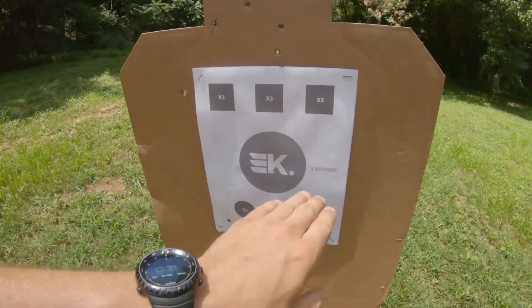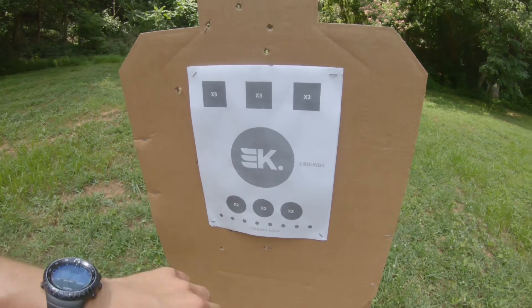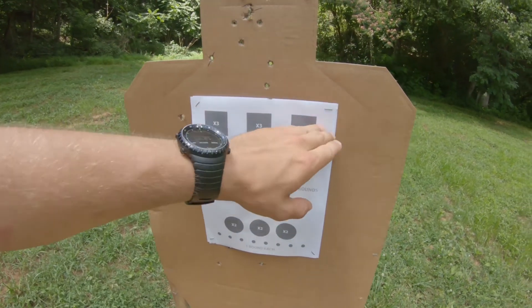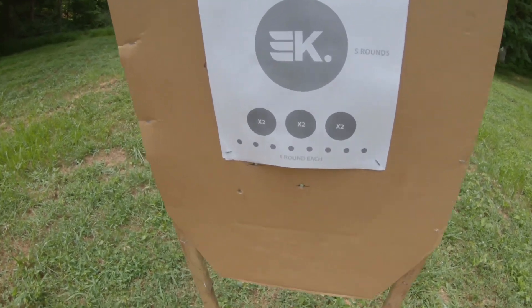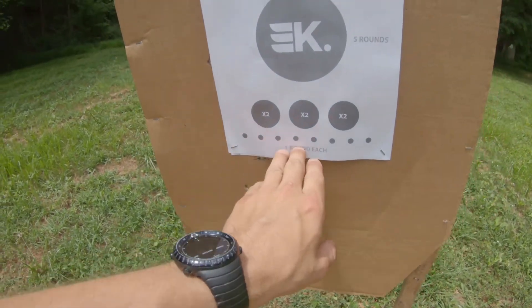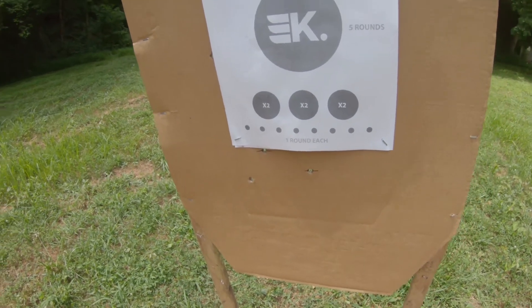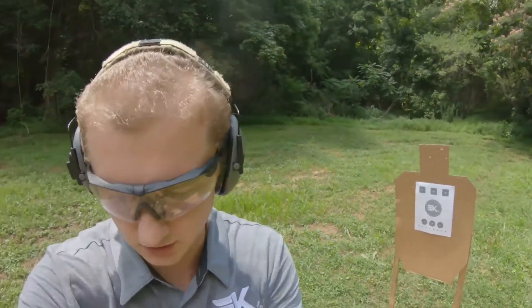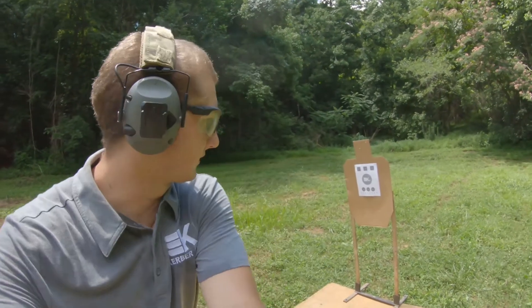The three squares up top, as well as the three circles together, we like to run together. So when you do a drill, do three shots, three shots, three shots all at once, then look back and see what you can improve on. Now the small circles at the bottom are just smaller than a 9mm round, and the small dots will teach you a lot — whether you're jerking the trigger, whether your sights are falling. There's a lot to learn from the little dots.